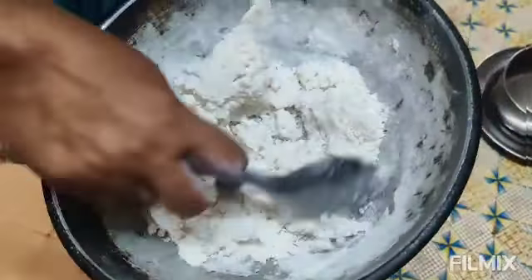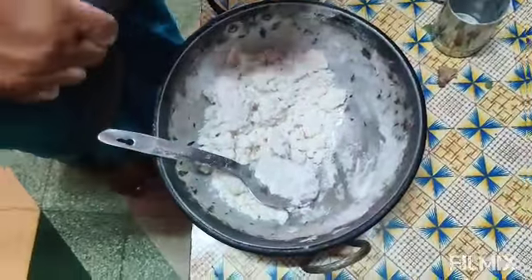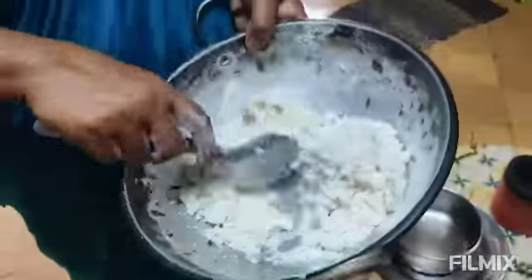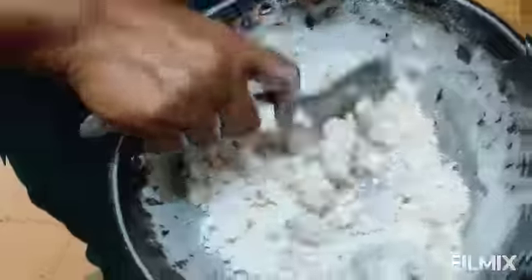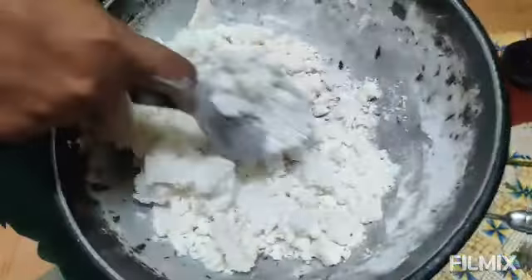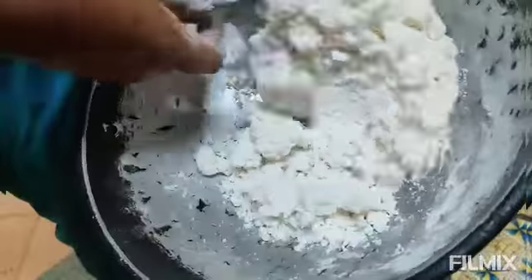I'm going to make a little more light. I'll make it a lot smaller.